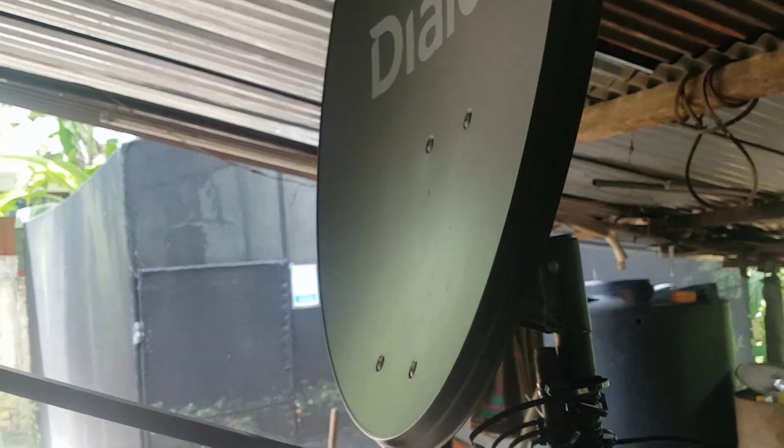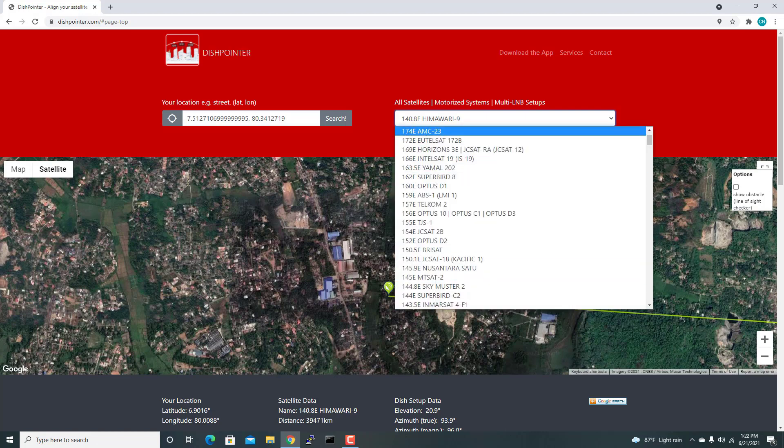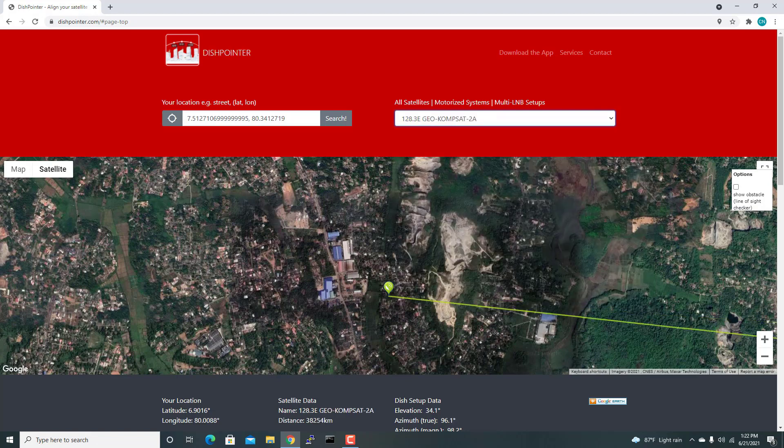Next I go outside and position the dish toward the satellite to receive images. You can use a positioning website for this. I select satellite GK2A — GEO-KOMPSAT-2A — and select my location. Please use your mobile device for this process, as a desktop computer can't get an accurate GPS position; a mobile device will give you a much more accurate result.